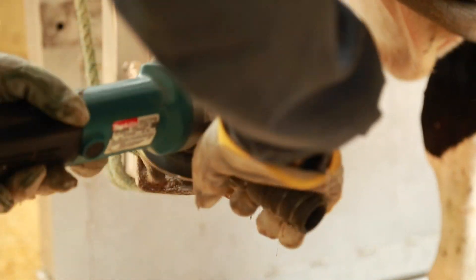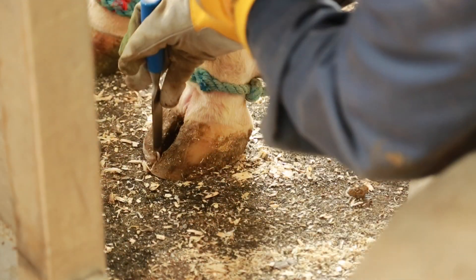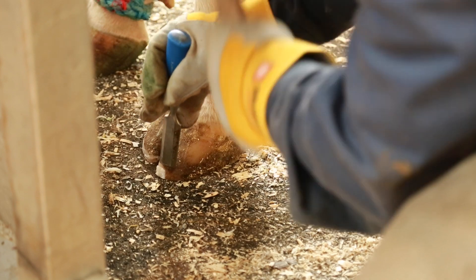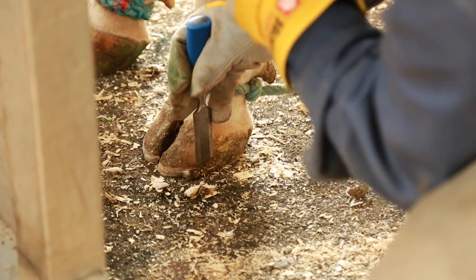When you're comfortable, it's easier to work efficiently, and a good pair of work boots will always pay off in the long run. The same goes for a dairy cow — when she has properly trimmed feet, she is comfortable, feels good, will consume more feed, and will likely have better reproductive performance.